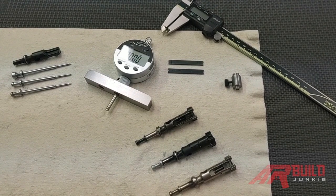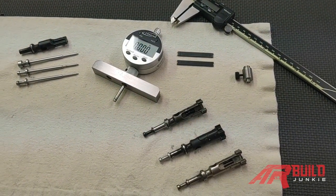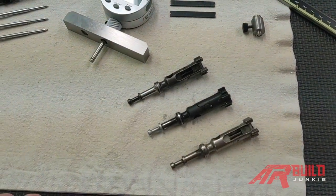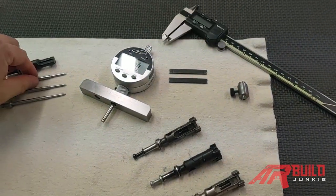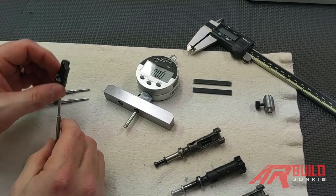Hello, this is Chad from School of the American Rifle. Today I'm producing a video in conjunction with AR Build Junkie about AR-15 firing pin protrusion. If you're wondering what firing pin protrusion is, it is the amount that the firing pin will stick out from the bolt face.